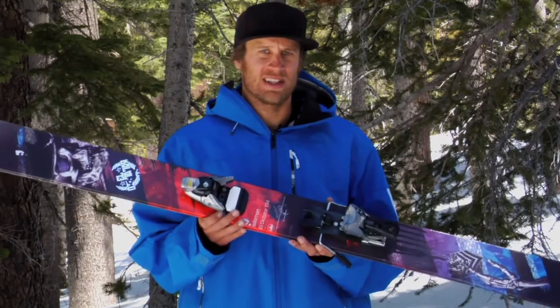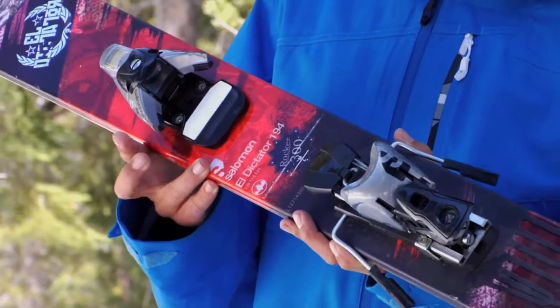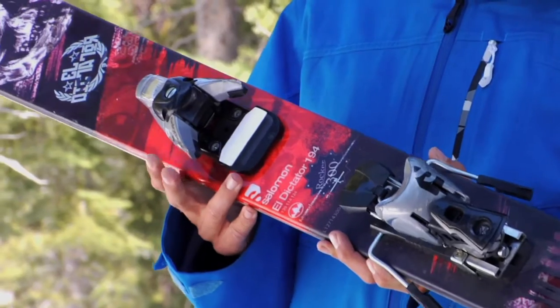It's got all the features of a regular STH 16: wide wings, a wide pedal, and micro adjustments on the toe and heel.